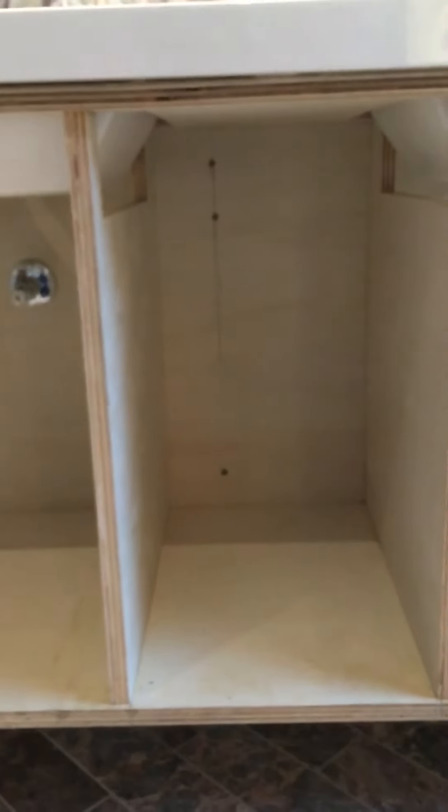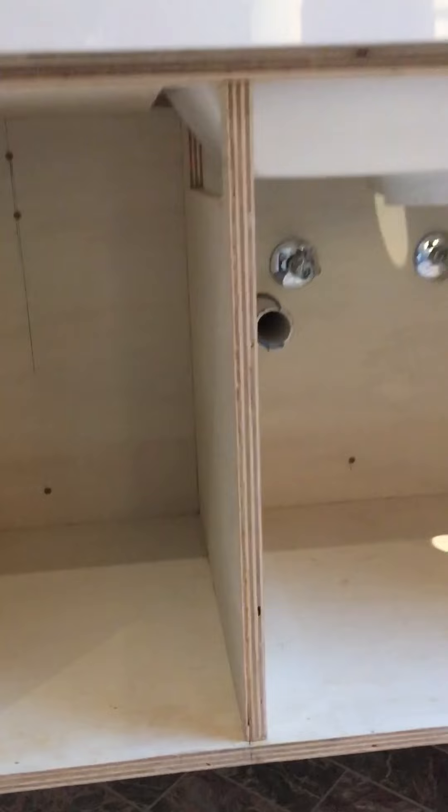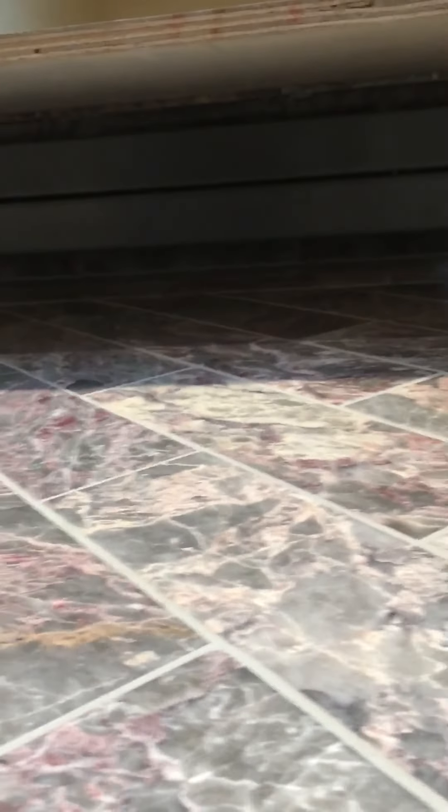We're mounting full-extension drawer tracks on that, and also mounting the inside door hardware on there too. It's all about strength since the whole unit is hung up in the air, so heat can come up underneath.